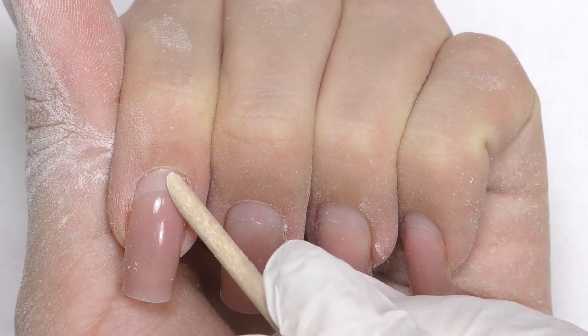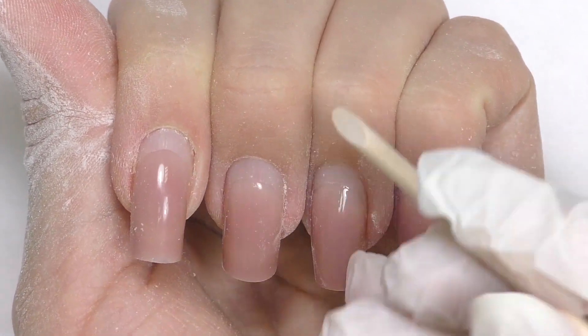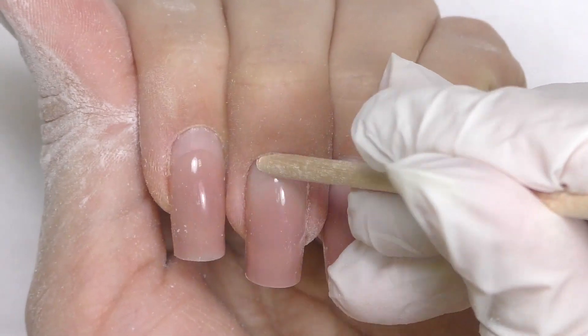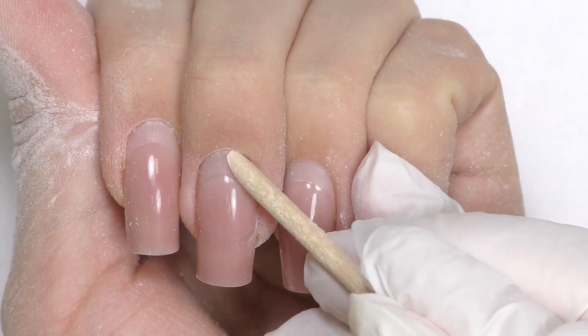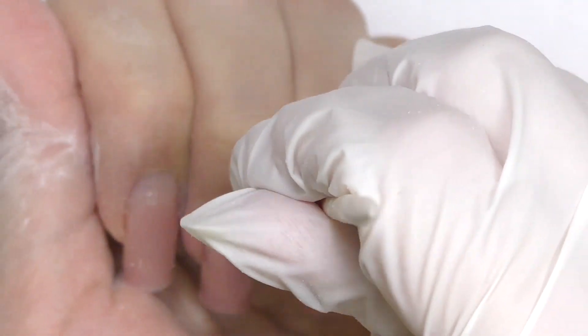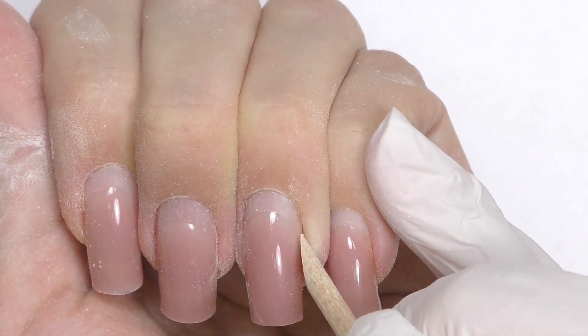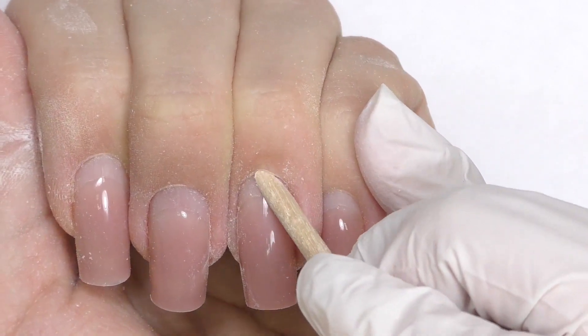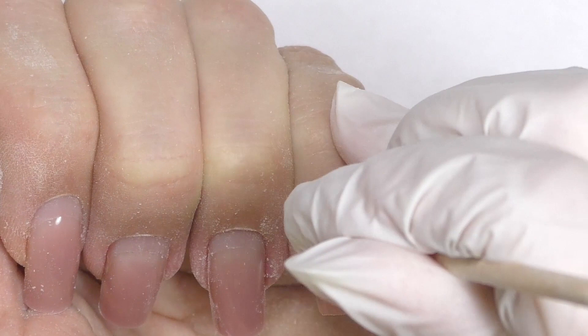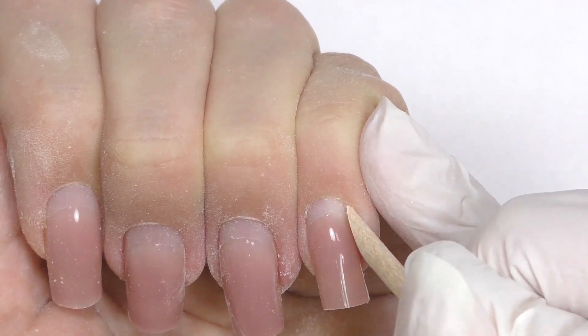Now let's push back the cuticles with an orange wood stick. Every time I do that, I reminisce how my cuticles were before I started working in the nail industry — they were not growing at all, it always looked like I had a fresh manicure. But I started experimenting on myself with e-file, cutters, nippers all the time, so now I have to trim the cuticles from time to time.